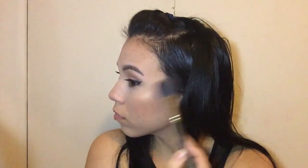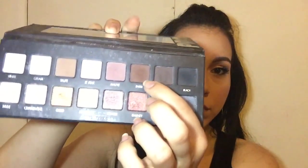For blush, I'm going to be using MAC Warm Soul — one of my most favorite MAC blushes ever. It's perfect for any season: spring, summer, fall. Now I'm going to highlight with my Laura Geller Gilded Honey Highlights on the tops of my cheekbones. Then I'm going in with the Sable color from the Lorac Pro Palette to smoke out that black eyeliner and make it all a lot more smoky and intense.